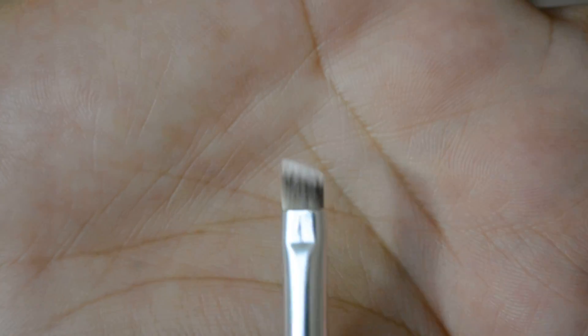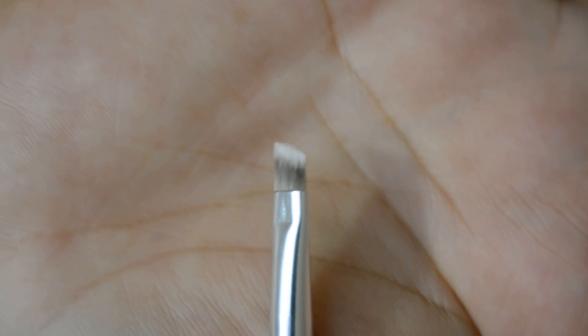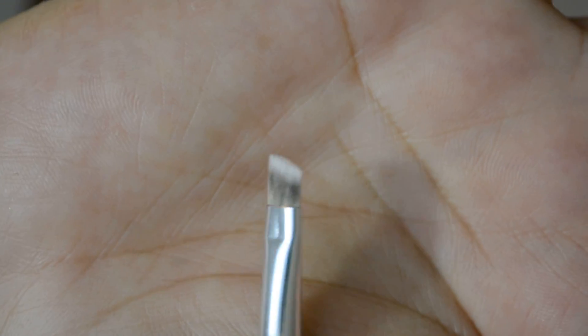Last in the eye line, they included a small angle brush that you can use for liner or eyebrows. This one looks to me like a dual fiber brush — I've been using it and I think it's good.